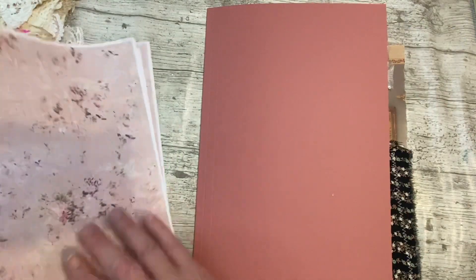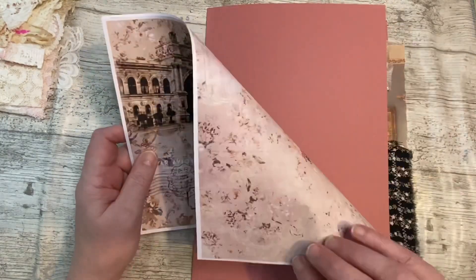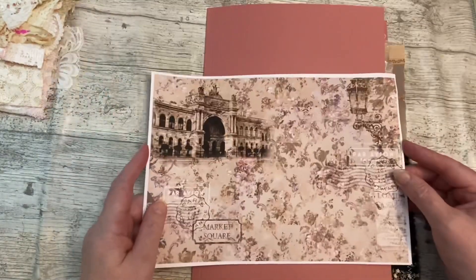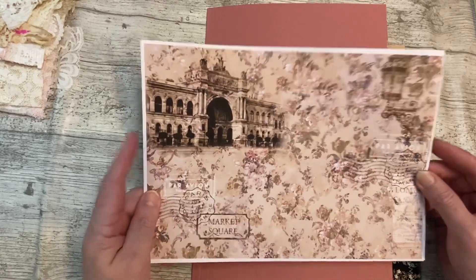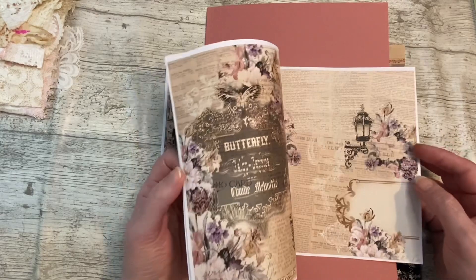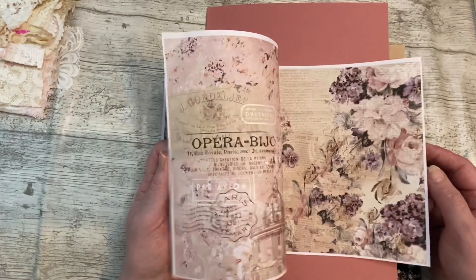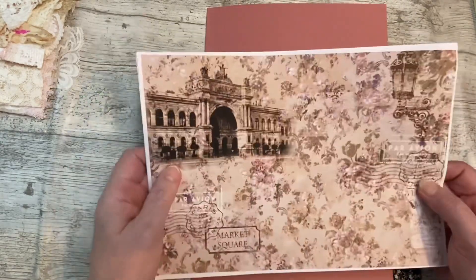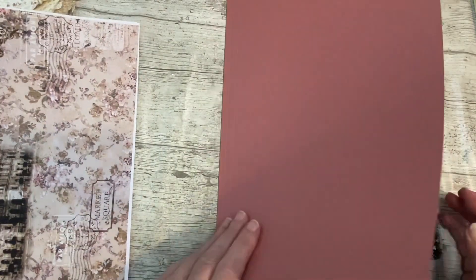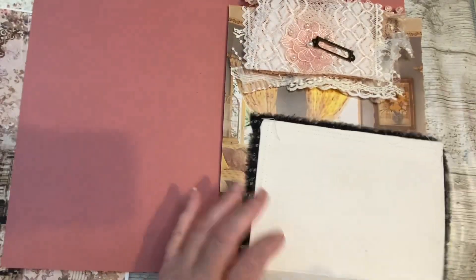So there are 11 pages - I've just got 10 there because I wanted them back to back. I could have done another plain one with the 11th page, but I'm going to put some of my own pages in as well, just so it's got some journaling space should you wish to, or whoever owns it wishes to journal and not write on all the beautiful pages, which I know a lot of people don't want to do.